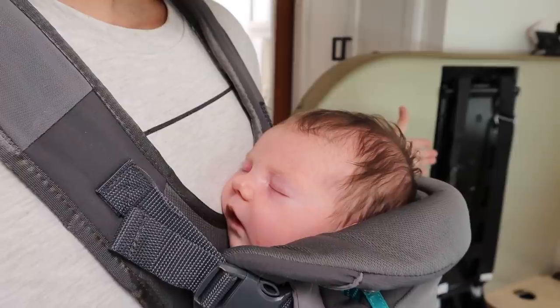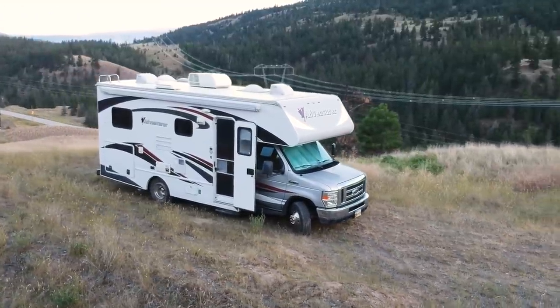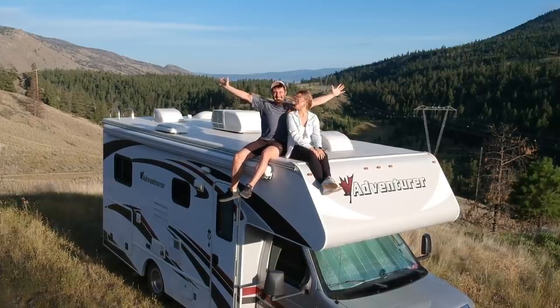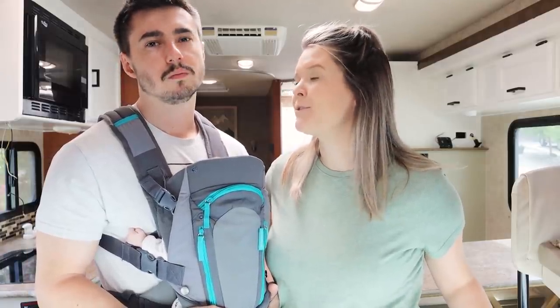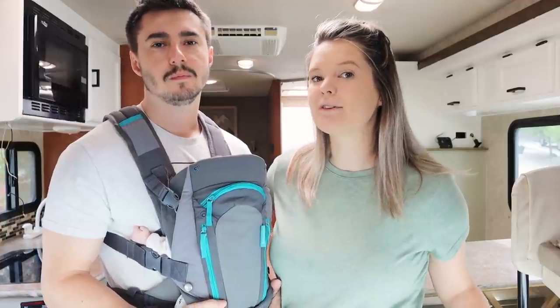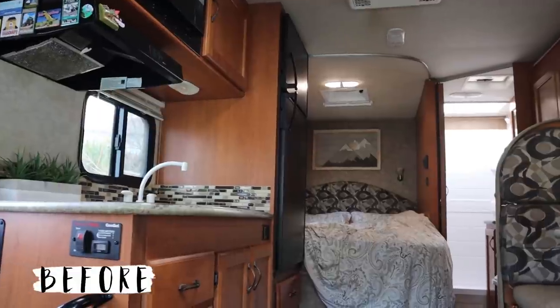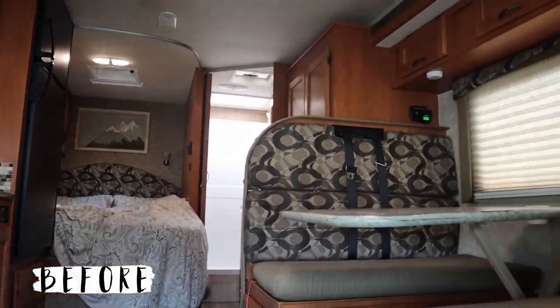Hey everybody! We're Luke and Alisha and Chloe and this is our 23 foot Class C RV. It's an adventure - it was built in 2016 so it's about 5 years old now, and we've owned it for about 3 years, so we figured it was about time to give it a bit of a facelift. The goal was to make it a little bit brighter and more modern feeling, going into our first year camping with our little one.